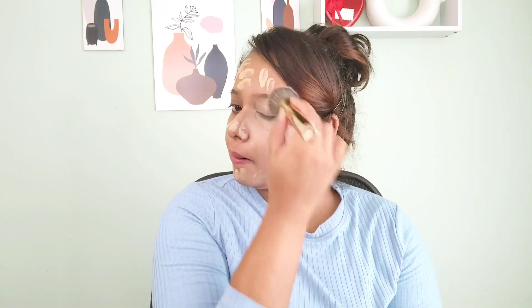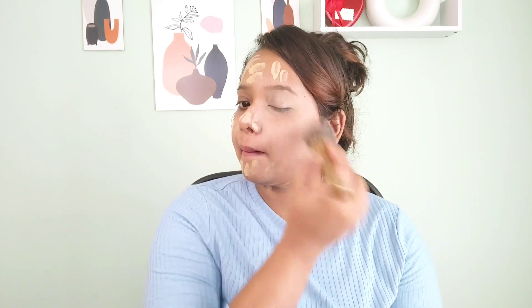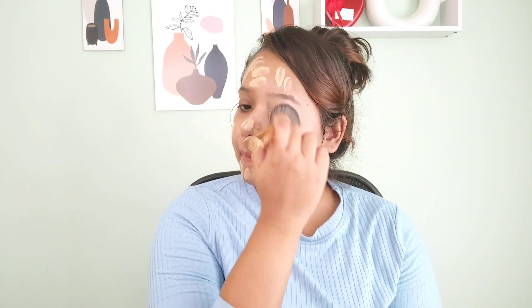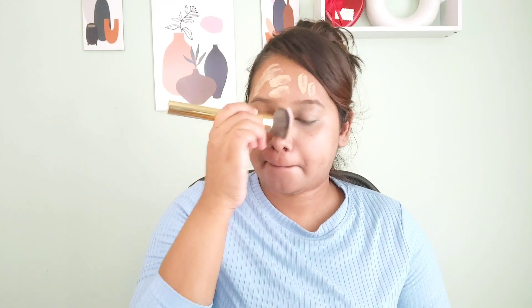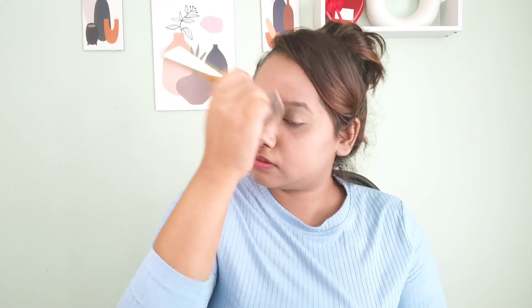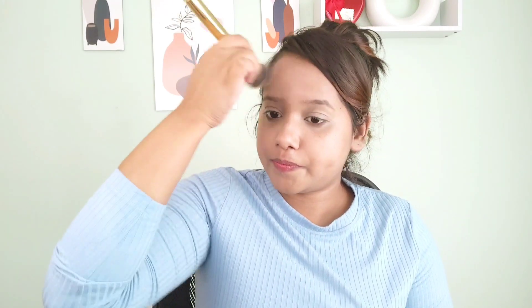I just need full coverage, that's why I'm blending it using this flat foundation brush. I still have some tanning after my Digha trip and some skin pigmentation, so I'm using this brush for maximum blendability and coverage. You can also use any beauty blender. Don't forget to apply your foundation on your neck and ears for an even skin tone finish.